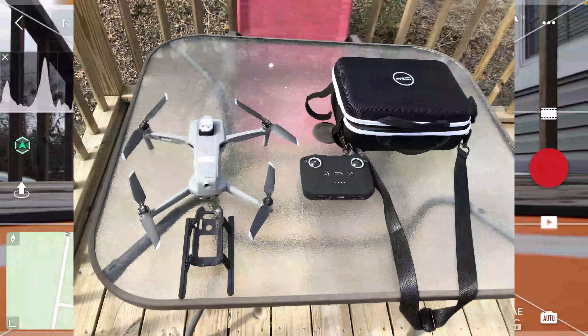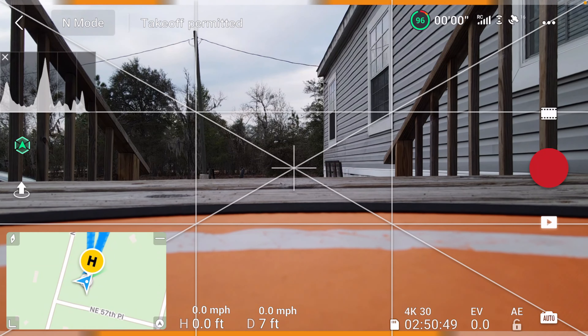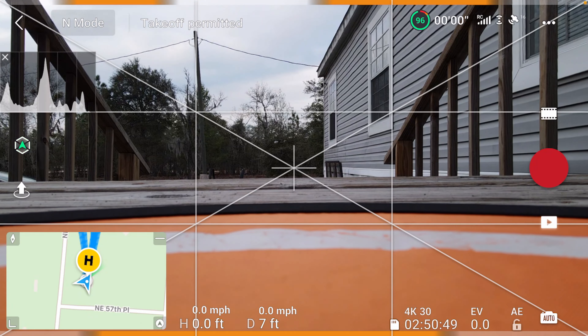What's up ladies and gentlemen, Adrian here from Adrian Mateo Drones bringing you another video. This is gonna be a little precision landing demo using the DJI Mavic Air 2.